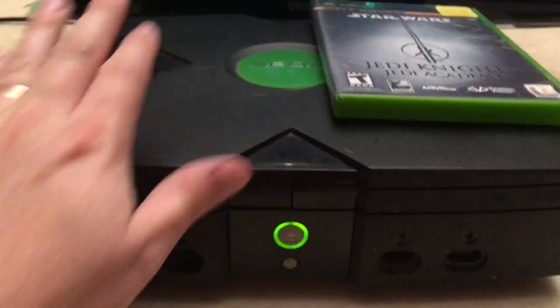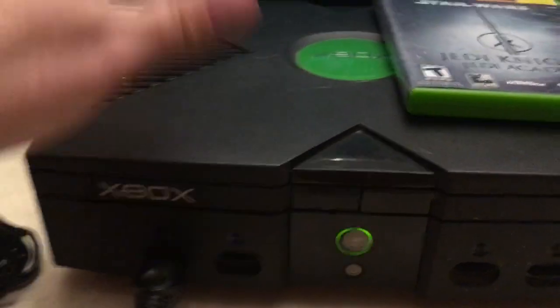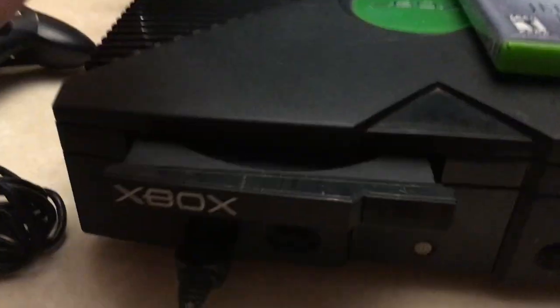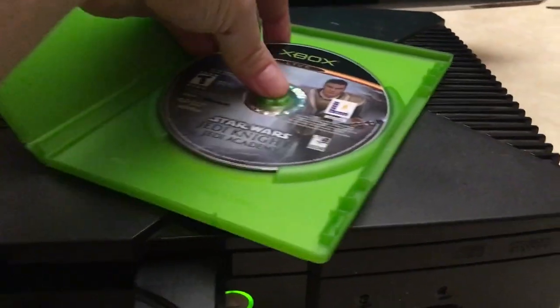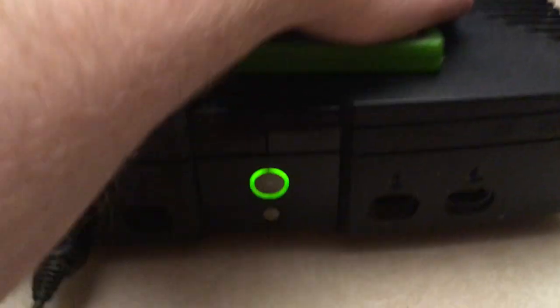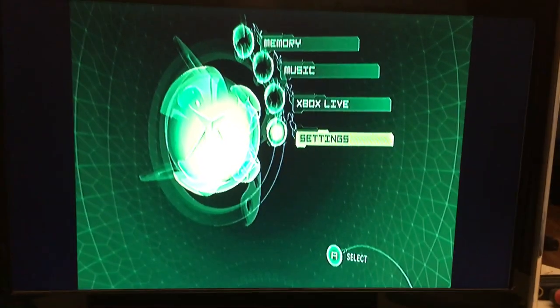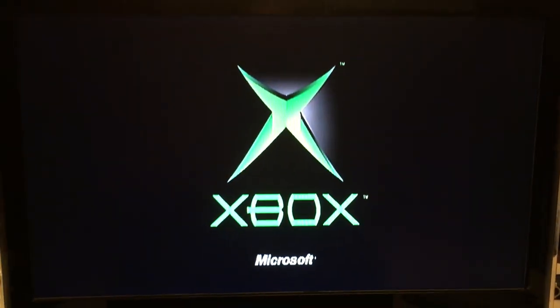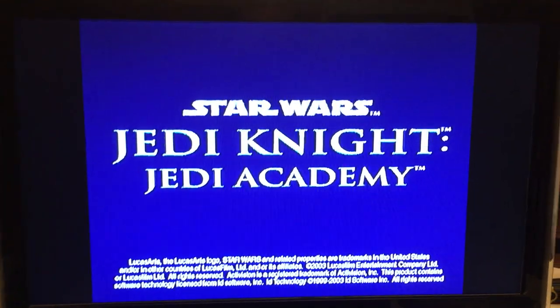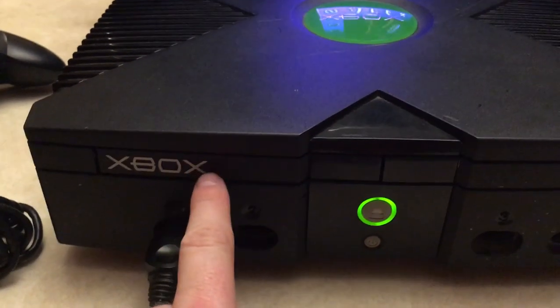Now you're saying, 'Well, you didn't get the drive open — how are you going to test a game?' Well, simple: press the button. There we go. Come on baby, work. Okay, so it's reading! So it looks like all we need to do is fix this eject.